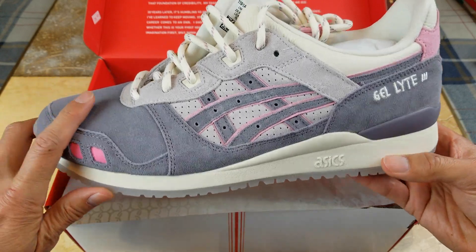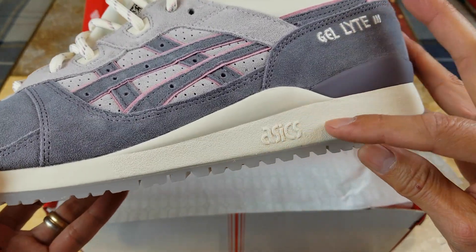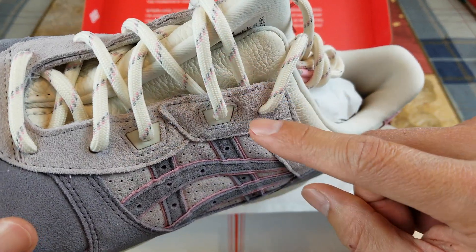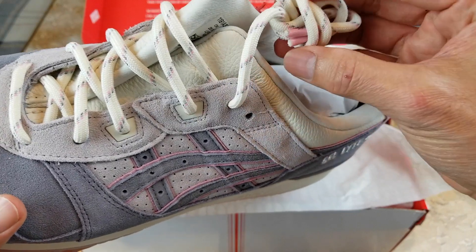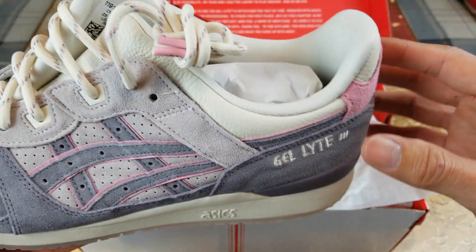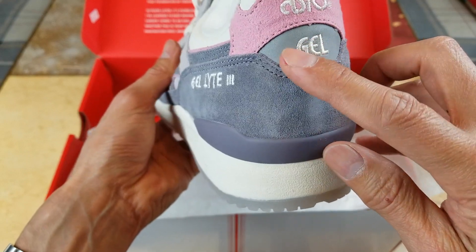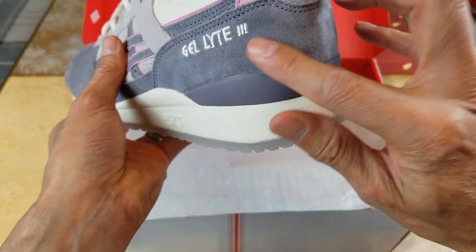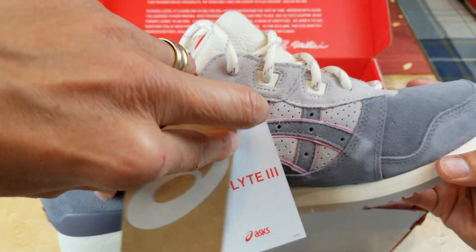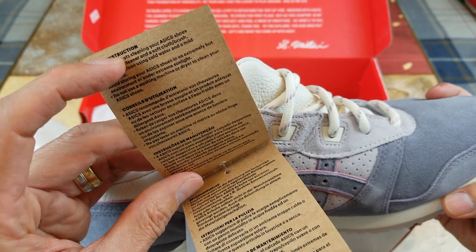Wow, look at this pair — it's a pink color. You got the embroidery right here: 'Gel-Lite 3.' Got that ASICS logo. Look at the shoelace — it's beige with a gray and pinkish color, and at the tip you got the pink color, probably says ASICS. On the back at the top, you got the ASICS logo, and below that you got 'Gel.'